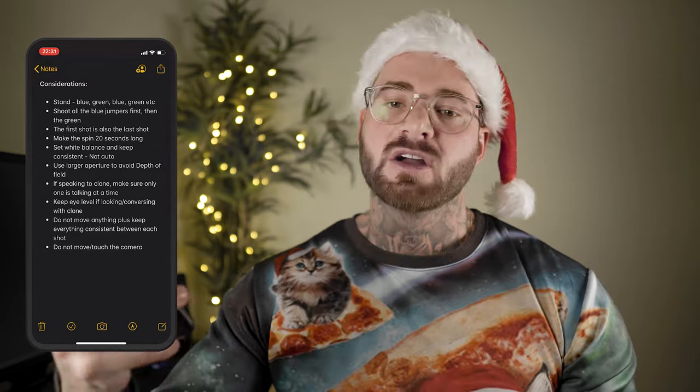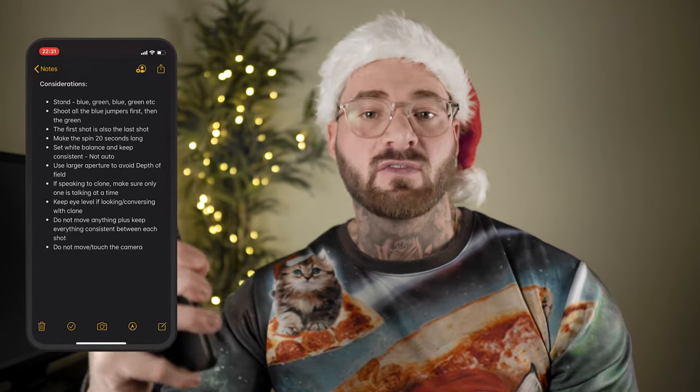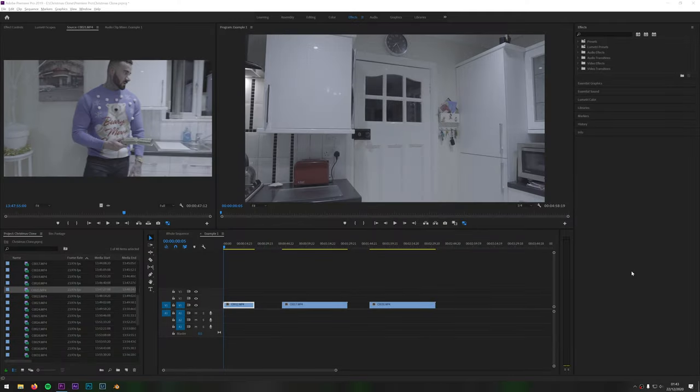Do not touch the camera. Just like the background, the camera can't move either, other than by the gimbal automatically. If I was to even nudge the position of the camera or gimbal, it could throw the whole alignment off and the clips won't line up. This is why I had to get it done on one battery — changing it on my gimbal meant taking the camera off, thus throwing off the alignment. Right, so now let's jump into Premiere Pro and I'll show you how I made this effect.